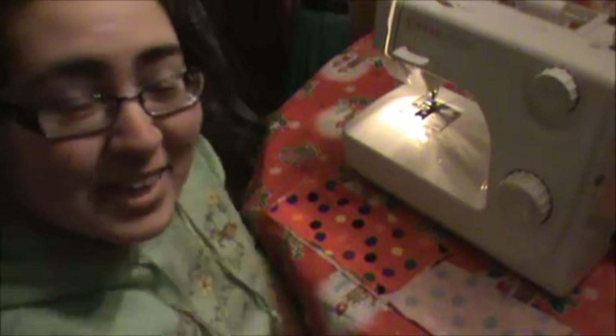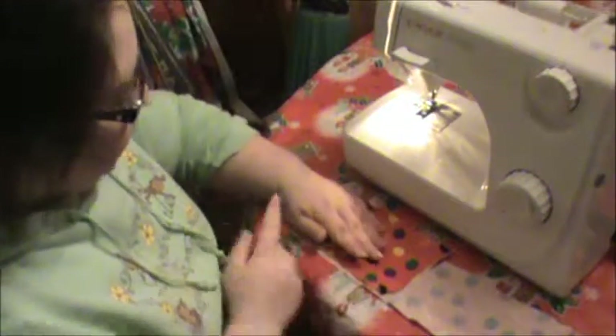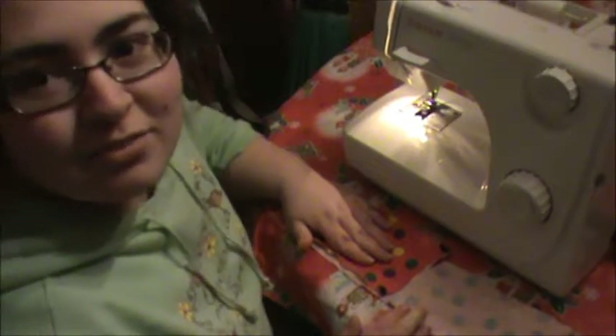Hi, welcome to Fabric Friday. Today we're going to make a little trinket bag. To start out, we're going to measure from our wrist to our fingertips, and we're also going to add an extra inch, just so we've got enough for our seams.